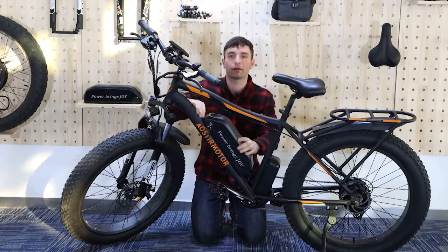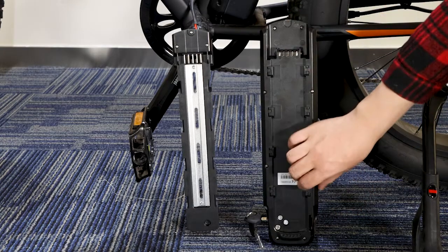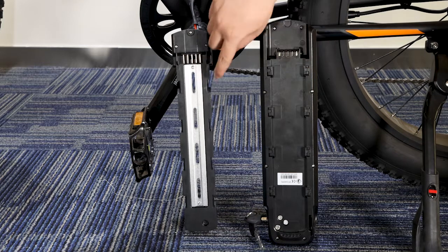You will lock the battery, remove the battery. There are eight card buckles and eight card slots. These are the buckles, these are the slots.